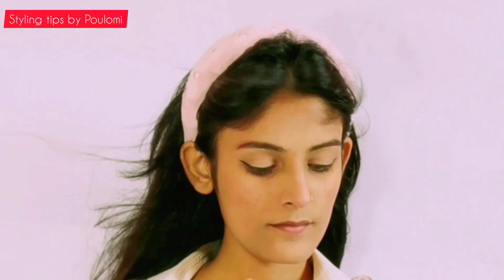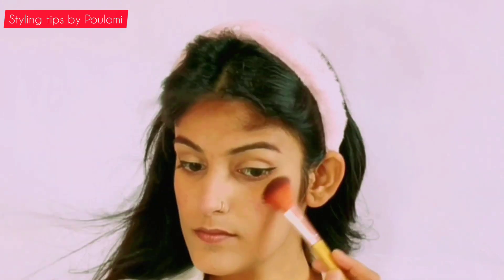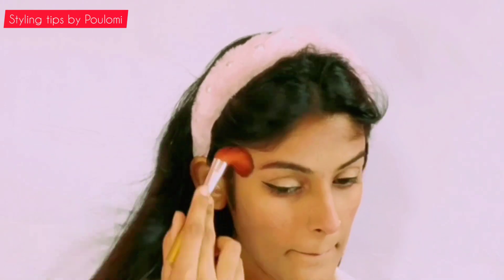Now comes my favorite part — the highlighter. This highlighter is from Master Chrome. I apply it on the high points of my cheeks, nose, and on the forehead. During the self portraits, I always apply a bit more highlighter than usual so that I can get the glowy effect.